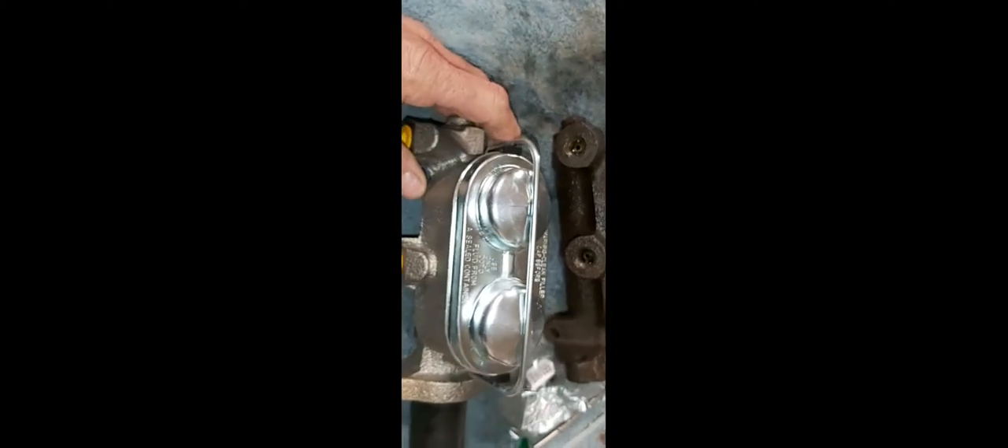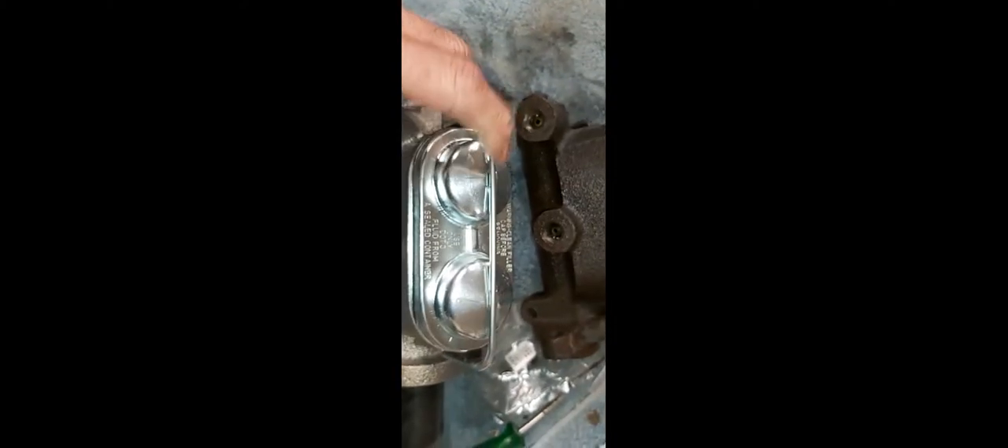Got it out! So I'm just comparing the new master cylinder to the old one to make sure it's the same, and it looks pretty good. I did have a different master cylinder first — it had a flat cap with a bolt that holds it in and I didn't really like that, so I took it back and got this one. This will fit through the floor a lot easier; the square cap was a little bit hard to get out.